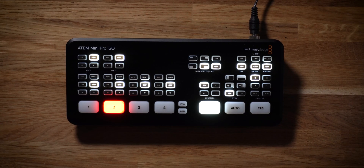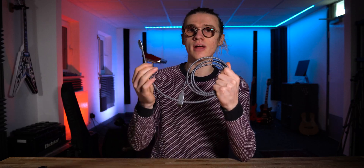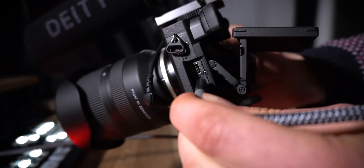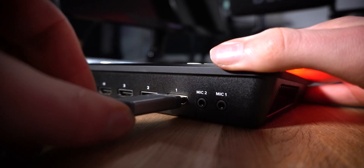Now let's move on to the actual camera setup process and how we connect all of our cameras to the Blackmagic ATEM Mini Pro. For the Sony a6000 series cameras, they have a micro HDMI out connection — they can send an HDMI signal out, usually to a TV or monitor. We're going to utilize that functionality to send a clean feed into the Blackmagic camera switcher. The cable I'm using here is micro HDMI to full-size HDMI: the small end goes into the camera and the standard HDMI end goes into the ATEM Mini Pro.